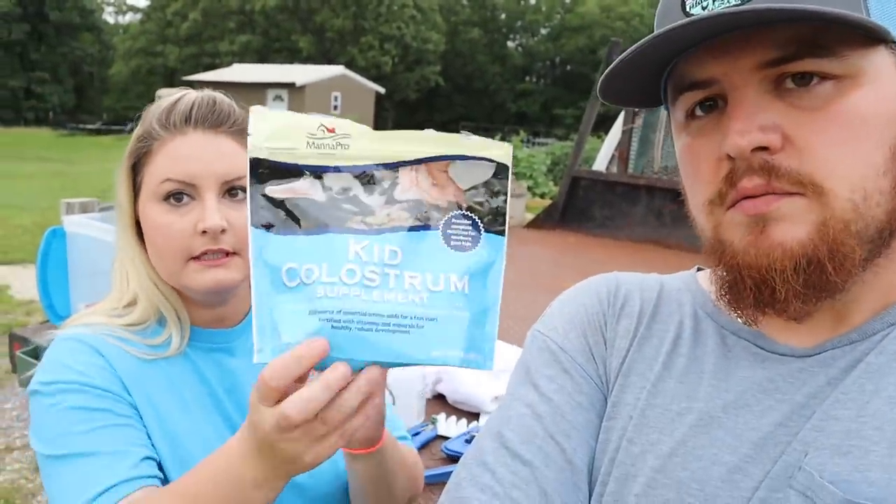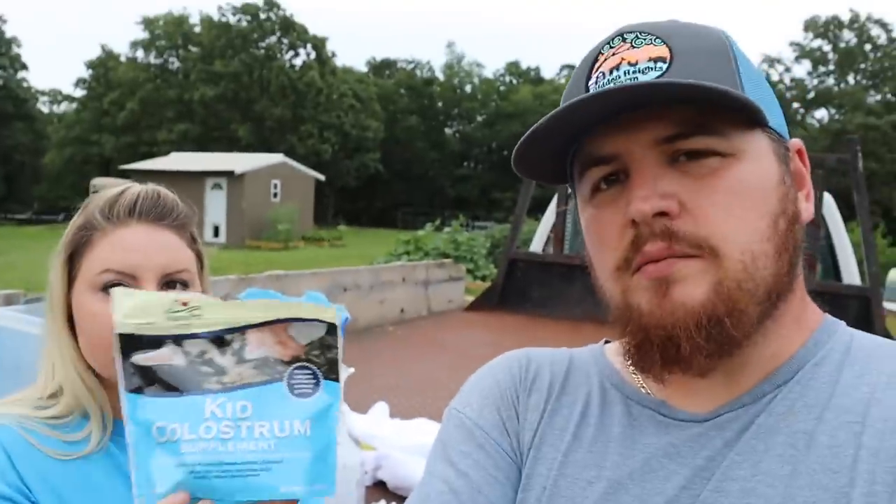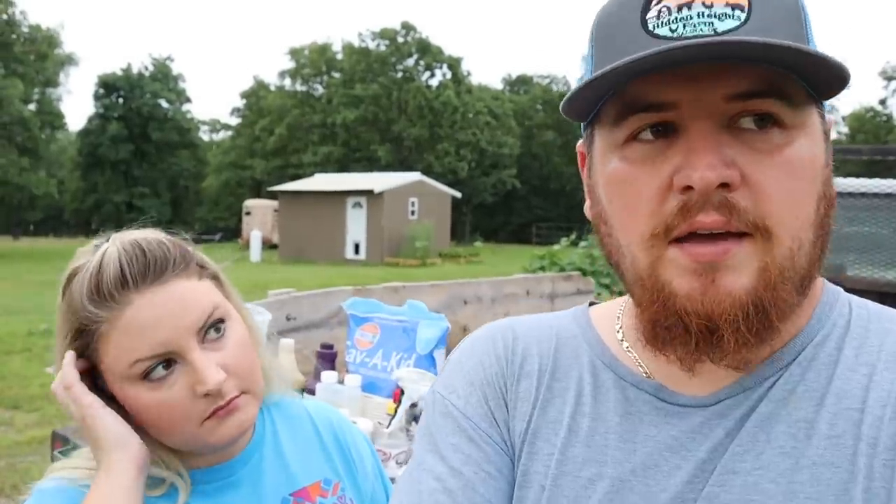Some of the last things we have for our kidding kit: kid colostrum — super important, always have this on hand. Mix it up with some warm water and it's ready to go. Goats especially, if they do not get their mom's colostrum, they have about a 90% chance of dying because they can't build their immune system up. They might live for a couple weeks, but eventually they're going to catch a sickness or disease. This is colostrum from the store, not from their mom, and it still has the same good stuff in it — but it's never 100% replaceable for the mother's colostrum.